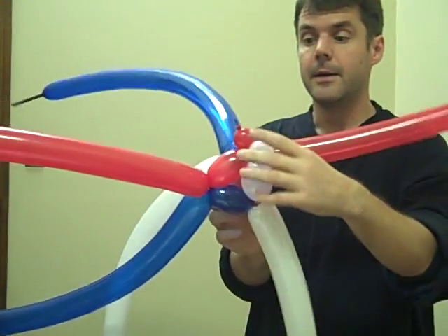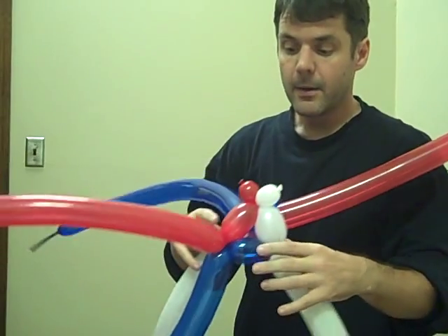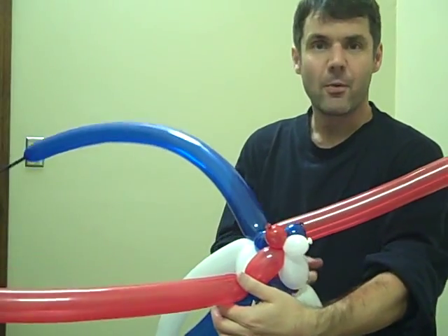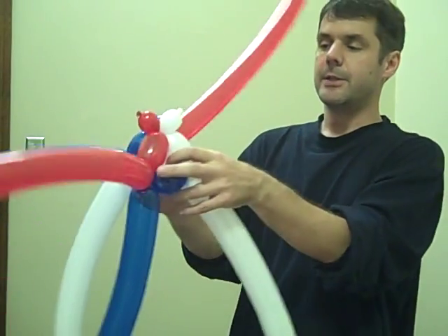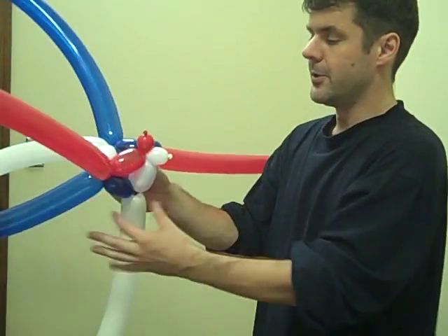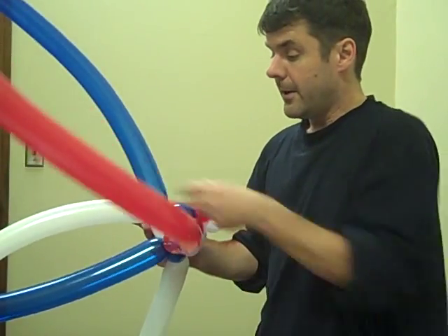With the first three, what we have is the blue one going this direction, the white one going this direction, and the red one somehow going the same direction to this vertex. So we've got three coming out of one, two, and one. Now the fun begins.